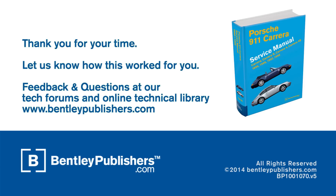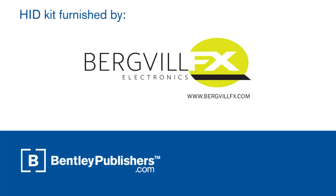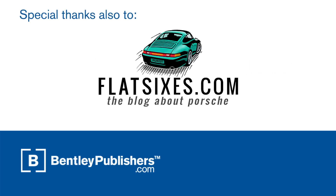For feedback or questions, visit our online tech forums or our online technical library at BentleyPublishers.com. Thanks for joining us.